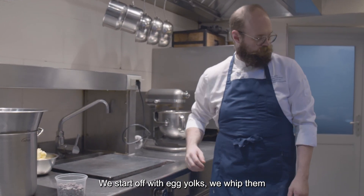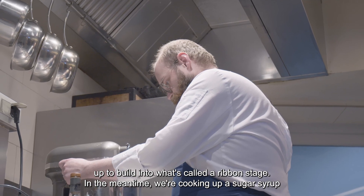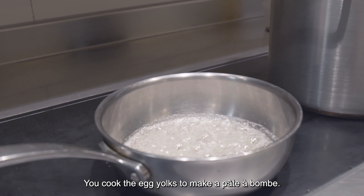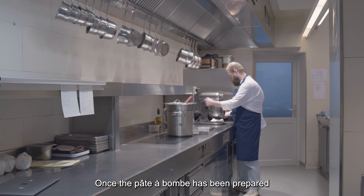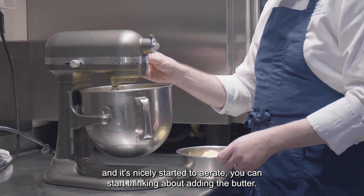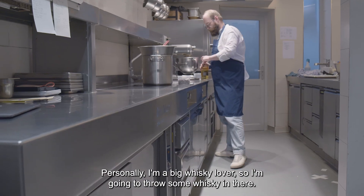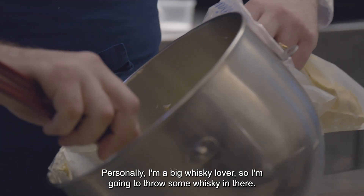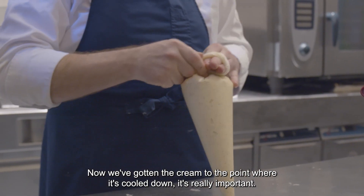We start off with egg yolks, whipping them up to build them to a ruban stage. In the meanwhile, we're cooking up a sugar syrup to cook the egg yolks and make a butter bomb. Once the butter bomb has been prepared and it's nicely starting to aerate, you can start thinking about adding the butter. Personally I'm a big whiskey lover, so I'm going to throw some whiskey in there. Now we've gotten the cream to the point where it's cooled down — that's really important.